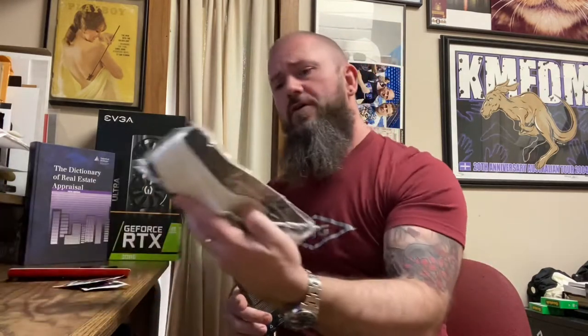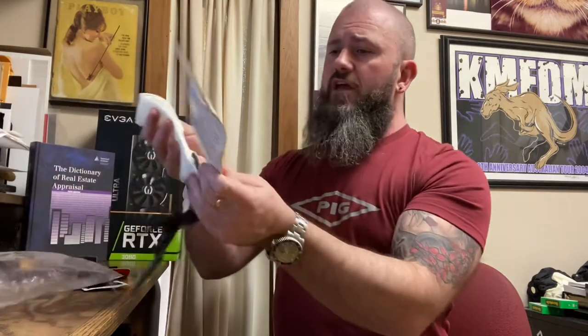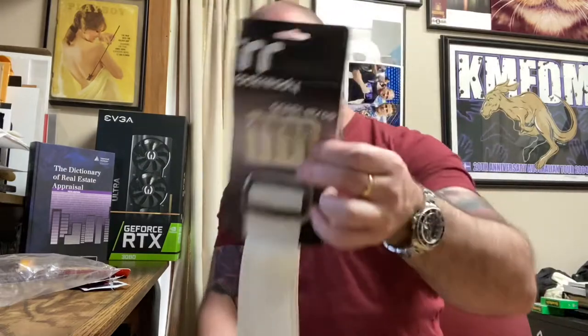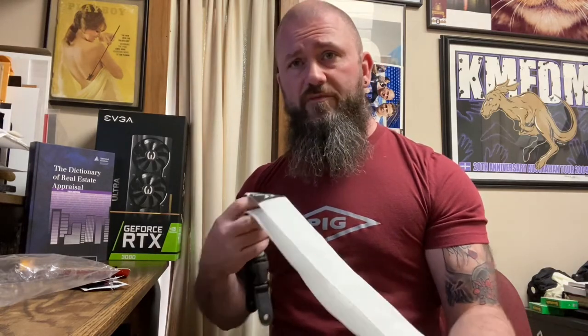We got a guitar strap here, and it looks like the strap comes with some hardware too. We get the Rock Ready snap strap, two sets of buttons with two different screw sizes, and a white guitar strap. I actually have a guitar with a white strap — one of my Strats is black and I put a white strap on it. It was a really stupid idea because I always have to wash it since it shows dirt, but it does look cool and it pops on there.